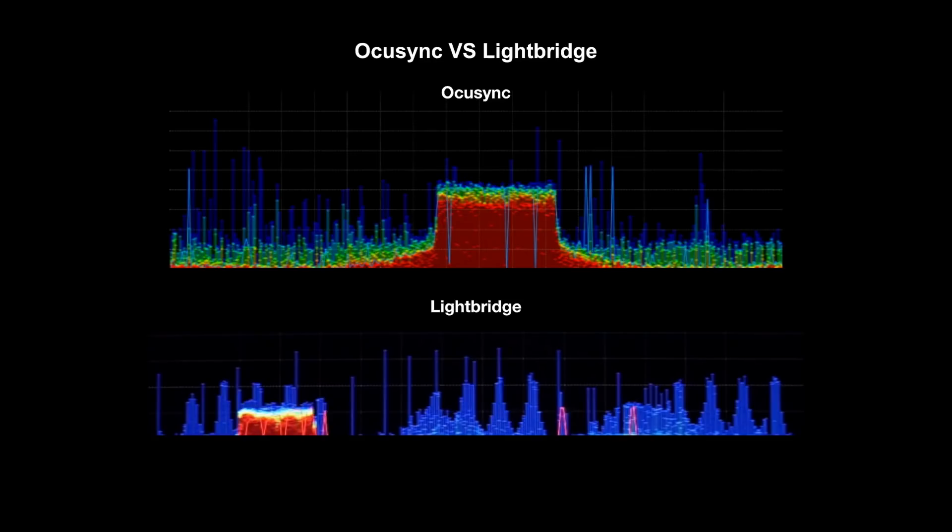Comparing OcuSync to Lightbridge on a spectrum: the top one is OcuSync and the bottom one is a Lightbridge signal, and as you can see they are very very similar. You still have the same OFDM masses with the FHSS control signal jumping around it. On the top one the big red mass is your OFDM with the light and dark blues being the FHSS. On the Lightbridge at the bottom it's again the same — the red mass is the OFDM with the blues showing where the FHSS has been. So from a radio point of view these two systems are virtually identical.